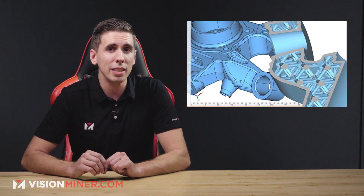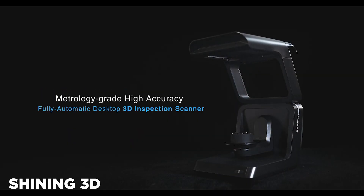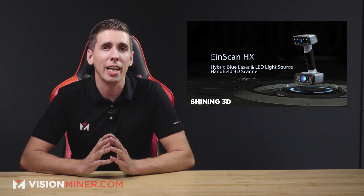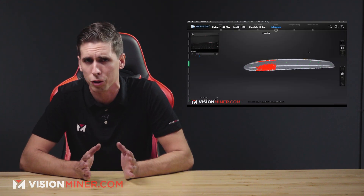Next we've got 4D Additive, which works with 3D scanners and allows you to fabricate a range of complex lightweight objects like implants that are very hard to do by hand. Next, Shining 3D released a fully automatic desktop 3D inspection scanner with high accuracy for 3D scanning and inspection. They also released an iScan Agent HX handheld color 3D scanner, and they are one of the brands we carry. I love using our iScan Pro 2X Plus — it works great for what we need, and you can check those out at visionminer.com.